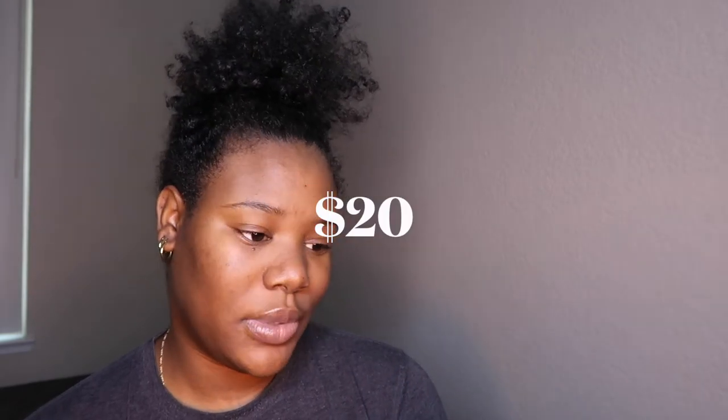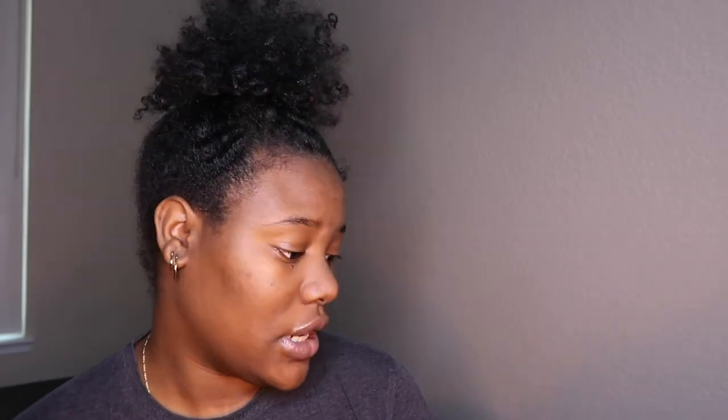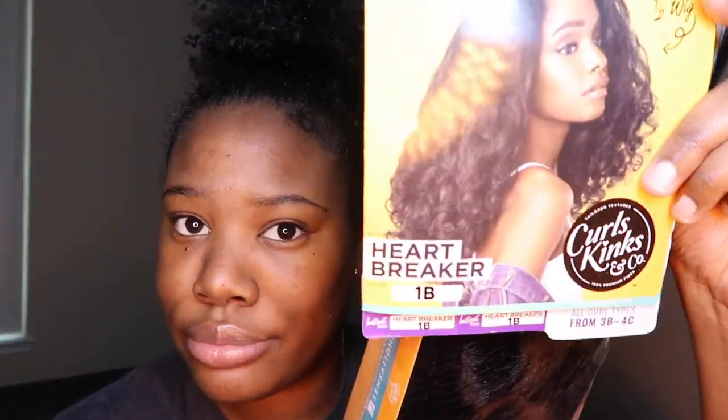It's synthetic hair — I don't remember exactly how much I paid, but I'm going to put the link down below. It was probably like $25 or $30 maybe. It's called Heartbreaker, it's in 1B, and it's a 3B/4C hair texture. It's blown out. I already popped it open — I always open stuff before I film. Does it match my hair color? I feel like my hair is darker than this, but yeah.